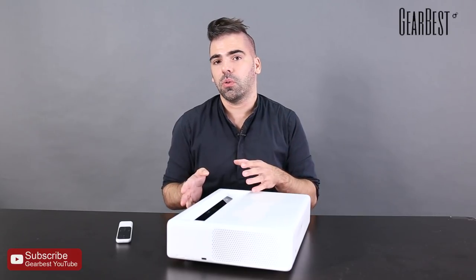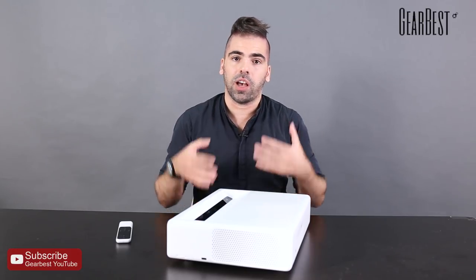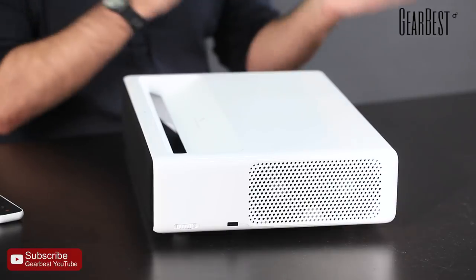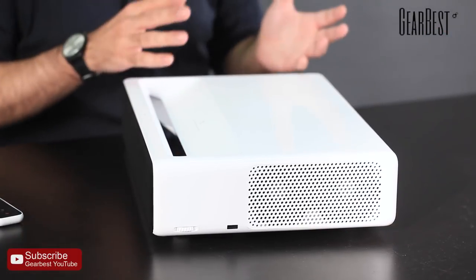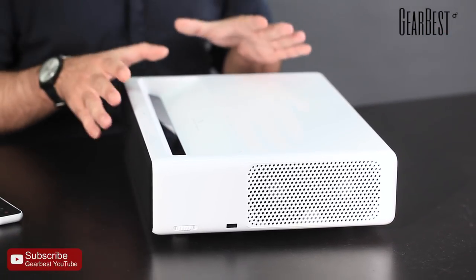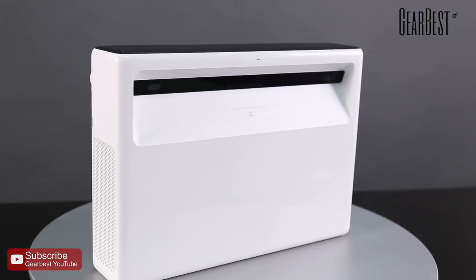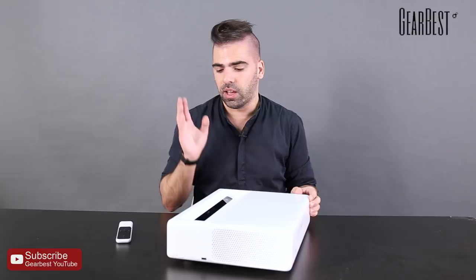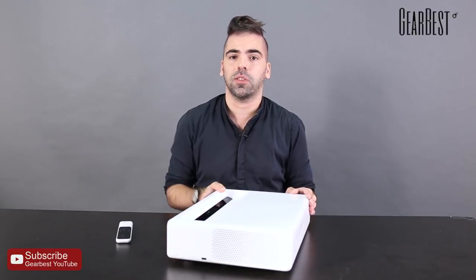I'm going to show you now the laser projector actually working and running. If you want a professional projector for your home, or for your work or office, this Xiaomi one is definitely one you want. So go to GearBest.com, check the specs in detail, check the price, and let's just see it running right now.